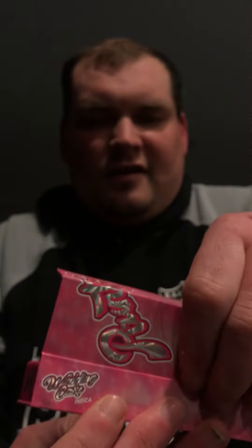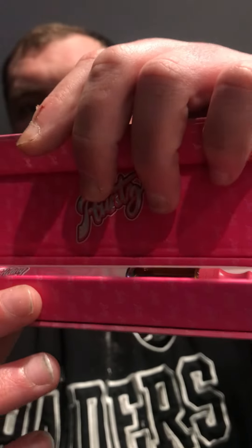Now check this out guys. Look at this packaging. That's cool huh? Check this out.